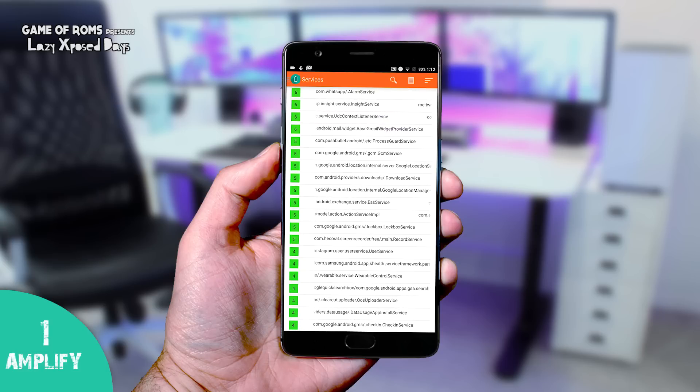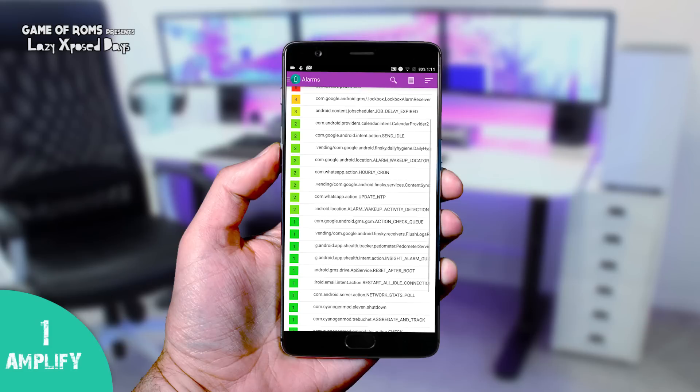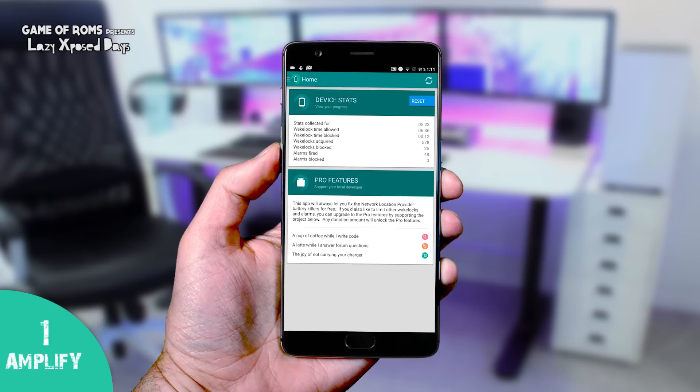Before you get confused with Greenify and this module, let me explain. Greenify focuses on apps running in the background, while Amplify takes care of wakelocks — they are the main culprit when it comes to standby time. So whenever you have 100% battery at night and next morning you've lost around 30%, I think you should try this module.